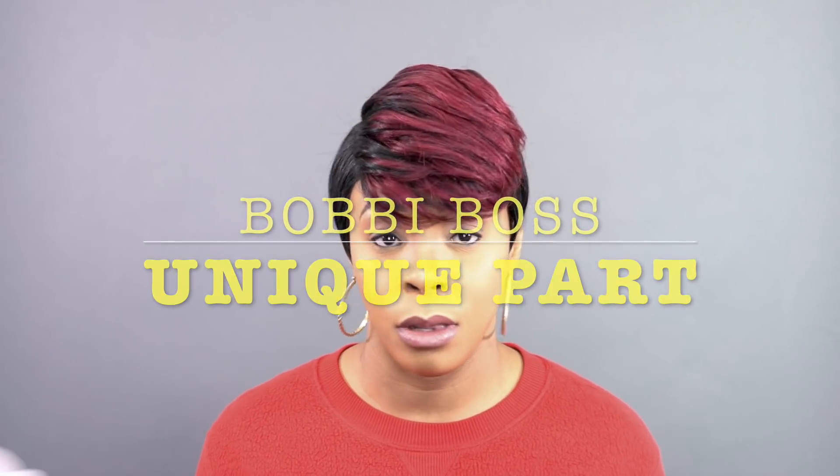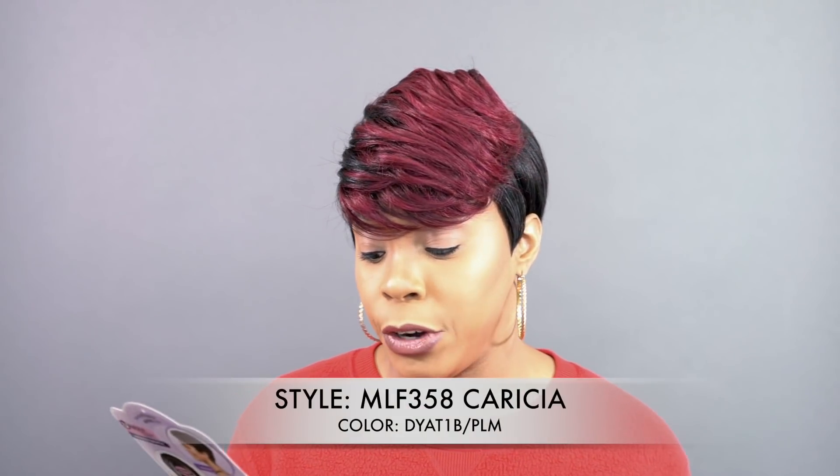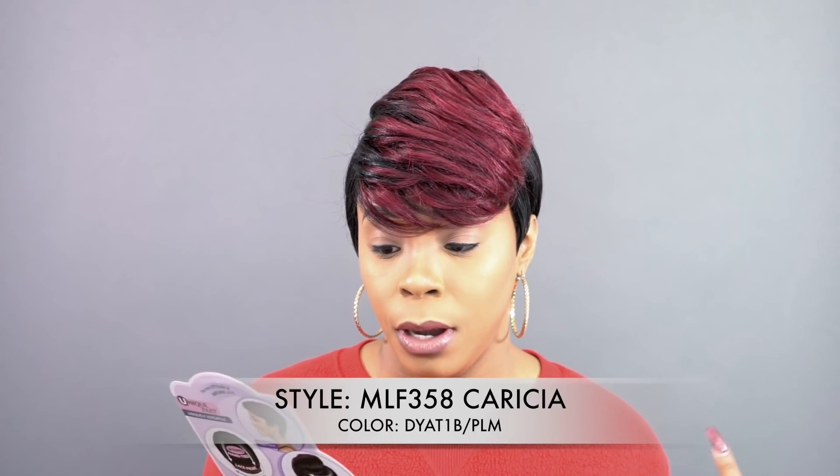This one is the first of its kind that I will be reviewing. She's called MLF358 Caricia and I'm wearing her in the color DY81B Slash Plum.